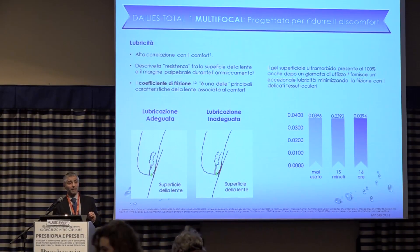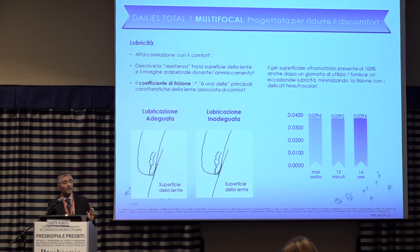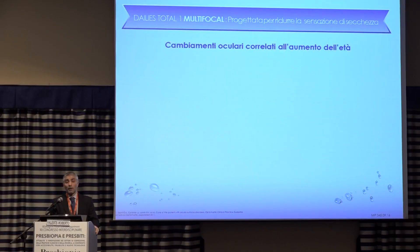What's the main feature of Total One? As I said, the material changes and remains unaltered throughout the wear period. This is confirmed by the data: lubricity remains unchanged for 16 hours of wear, so you'll feel comfortable till the end of the day.